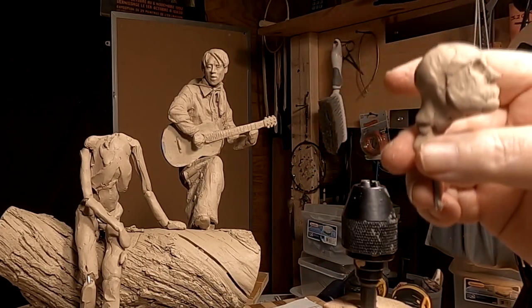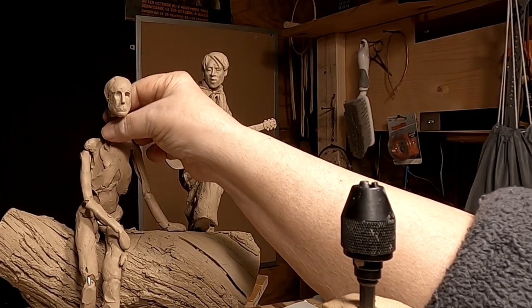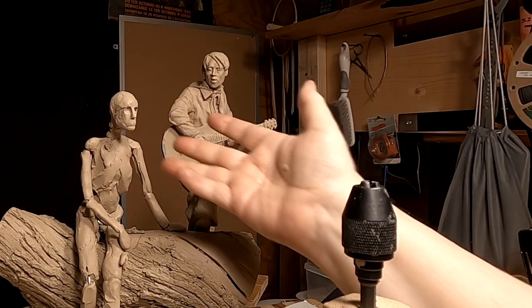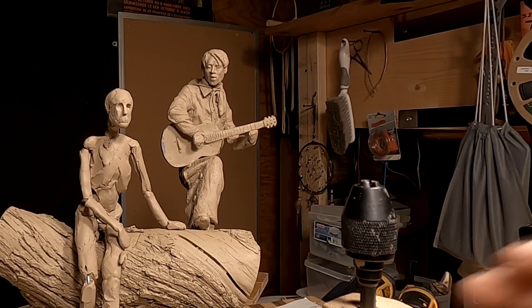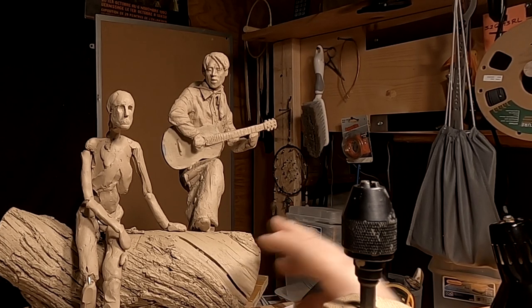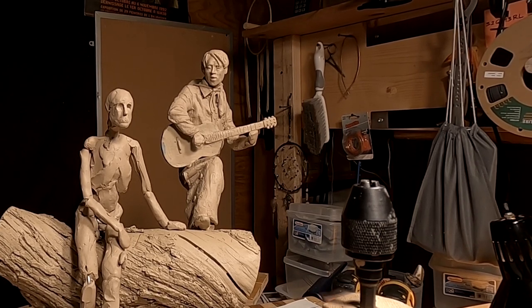I'm going to put the head back on the body and just see how it looks. I'll do some arranging of the head position, but it's certainly in proportion to the body, so I'm happy with that. I'm going to pick this up tomorrow — that's going to have to do it for today. I'm just running out of time. I spent a lot of time on this base that I didn't video because it would just be boring.